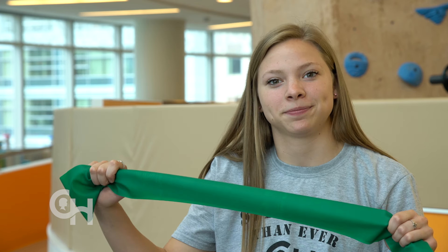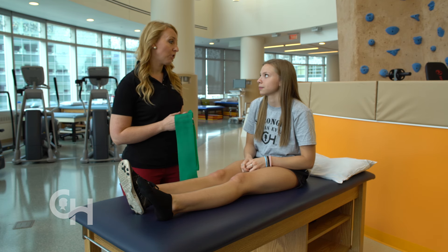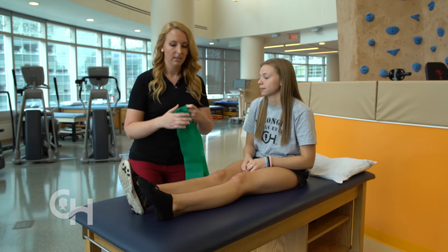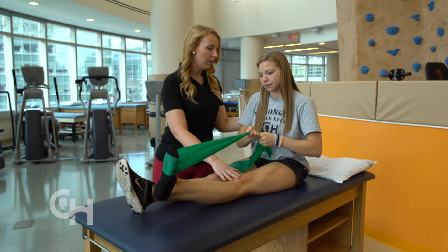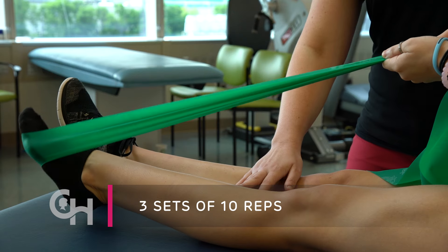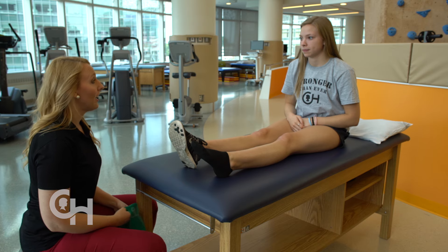You can strengthen your ankle by using a resistance band. The first strength exercise is called ankle four ways. We're going to work four different directions and work four different muscle groups of your ankle. Start sitting with your legs out nice and straight. Take a resistance band and loop it around the ball of your foot. Keeping your knee nice and straight, push your foot down into the resistance of the band and slowly come back up. Repeat this 10 times and do three sets. I can start to feel the burn in the back of my calf muscle.